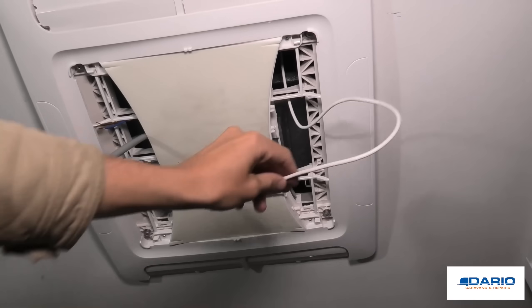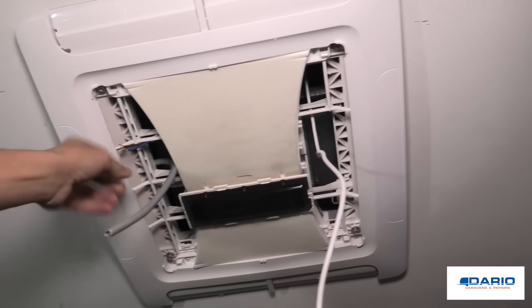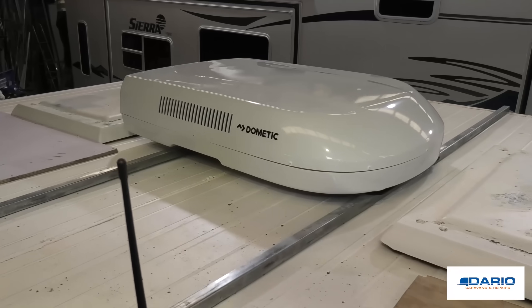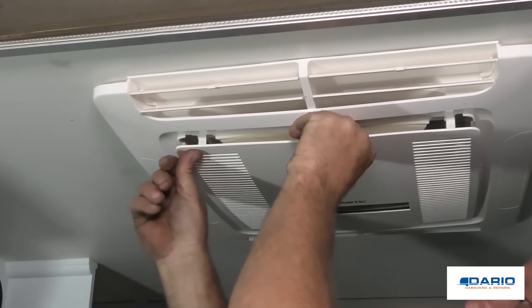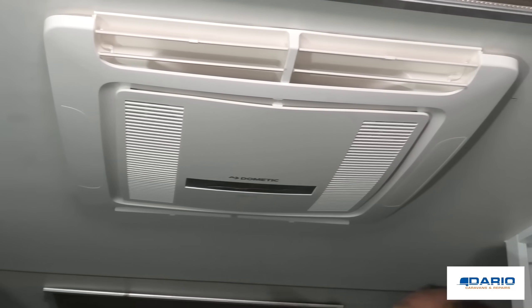Making sure once it's all up to grab a torque wrench and torque it to spec. After that, the electrician hooks up the display cable on the right, which connects into the display, and then the 240 volt mains cable that we put in before hooks into the 240 volt mains cable for the air conditioner. Once those two connections are done, you can put the final face on, turn it on — beautiful cold air.